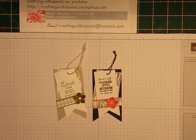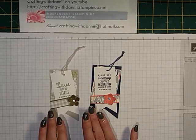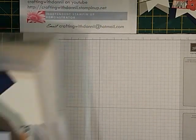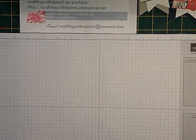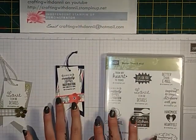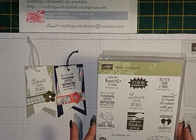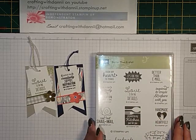Hi everyone, welcome back to my channel Crafting with Dani, I'm Danielle. Today I wanted to show you how to make these little gift tags using scraps. I was looking through my scraps box — I'm sure you've all got one — and I came up with the tag idea using the Better Than Email stamp set. This one says 'sharing creativity and inspiration one card at a time' and has the Stampin' Up logo, and another says 'love is in the details.' If you're selling products you make, this is one of the stamp sets you'd need with the logo.